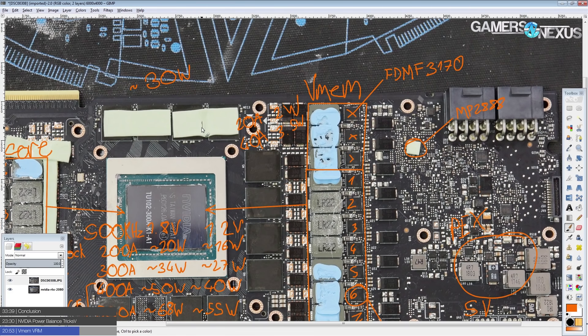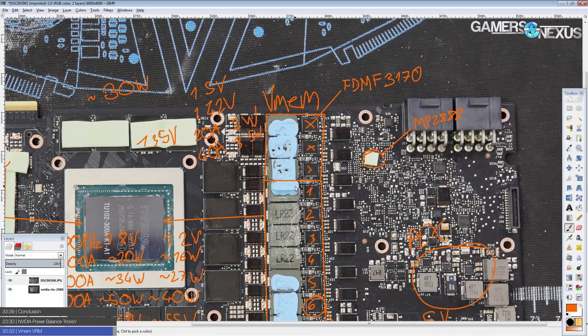GDDR6 won't actually pull 40 amps, though it might scale with voltage if it behaves like GDDR5X. Memory chips don't tend to massively increase power consumption even as you raise voltage and operating frequency — you can crank memory frequency by 50% and it only makes about a 20% difference in power consumption. The memory VRM is ridiculous overkill, and at stock these chips will be running at 1.35 volts.